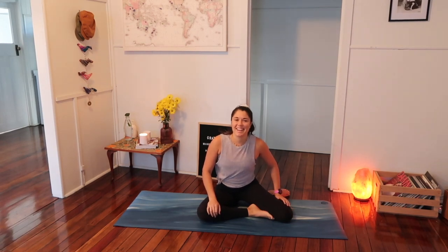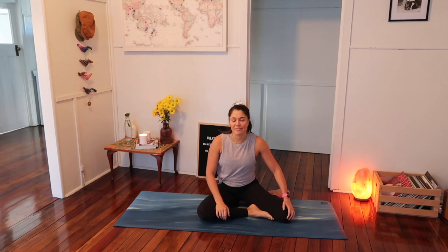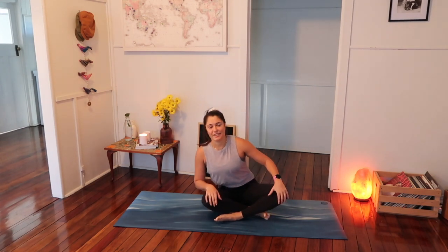Hi everyone, Chelsea here again. Today I'm going to be taking you through another Pilates class, this time targeting our core and our legs specifically. You won't need any props, just your mat, yourself, a water bottle, maybe a towel. We're going to start on the mat today, so when you're ready, come on down and find a comfortable cross seated position. I hope you enjoy the next 30 minutes and just taking this time for yourself today.